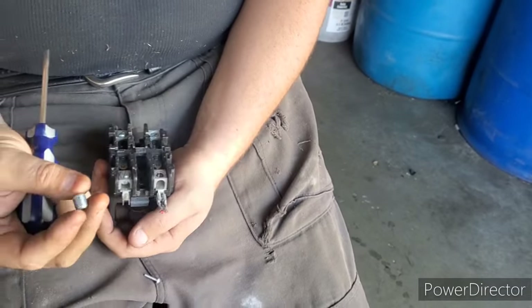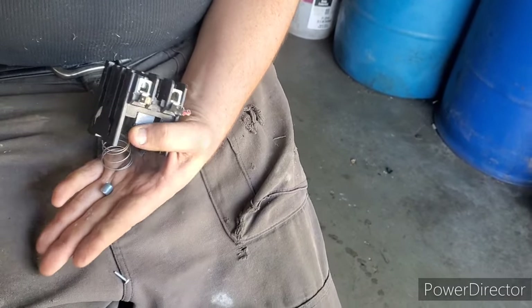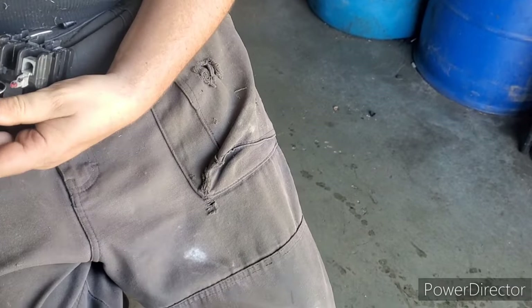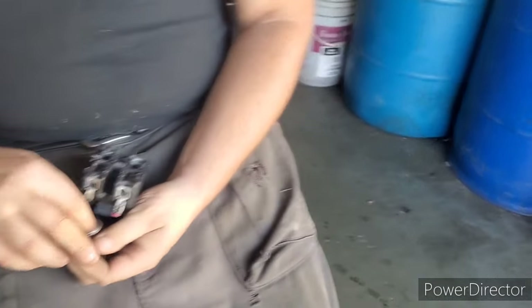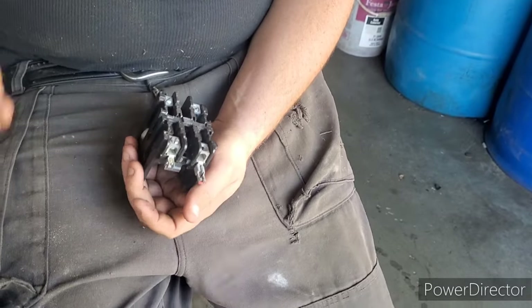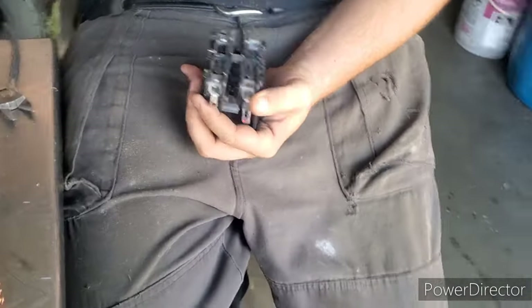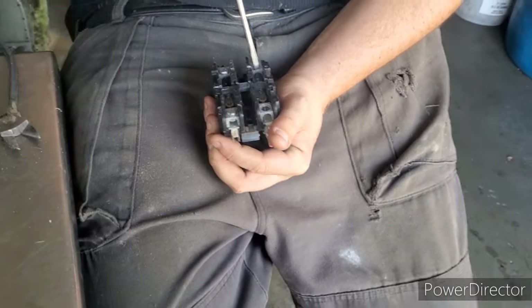These here are steel — just to show you guys, sticky sticky. Sticky sticky means it doesn't go in the hoard. Those of you that don't know: it goes to the yard. That's right, it goes to the yard.